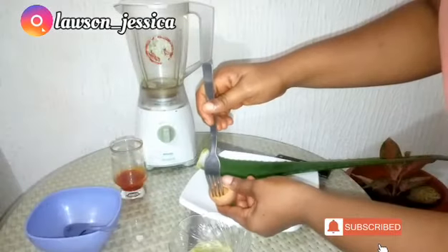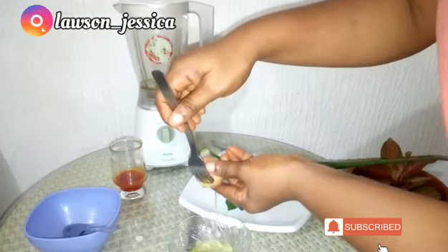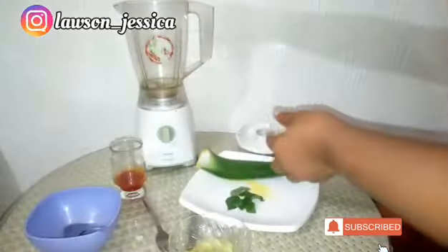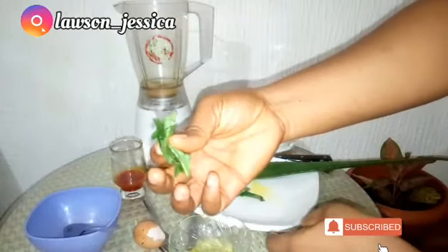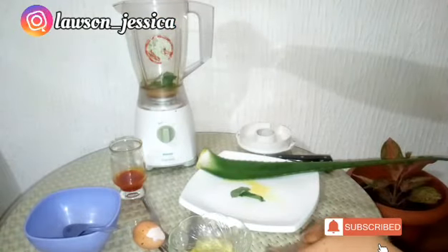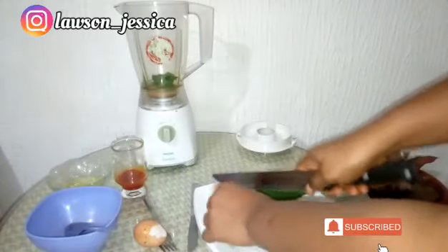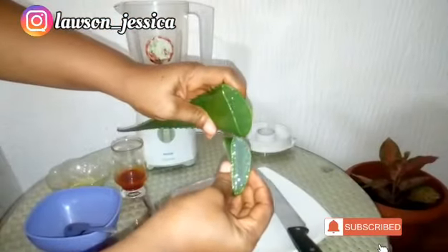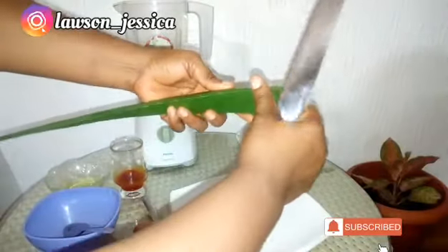Just watch to the end and notice when I add the palm oil. So this is how I separate the yolk from the egg white — that's my egg yolk going straight into the blender. Then I'm going to add the scent leaves, cut open the aloe plant, and insert all the jelly part into the blender as well, and blend everything together.